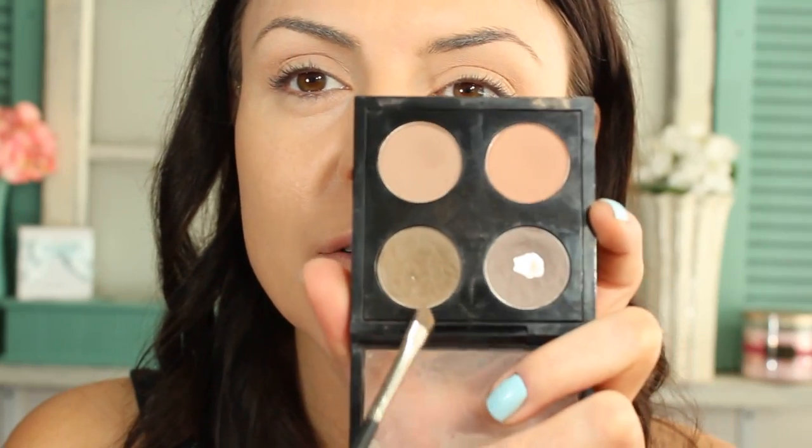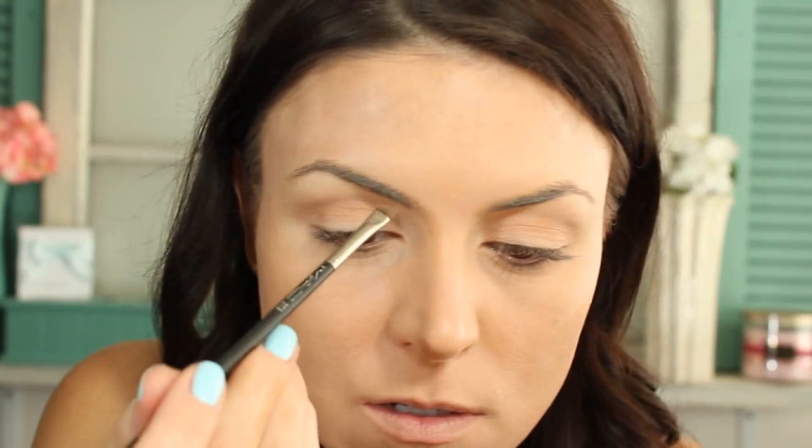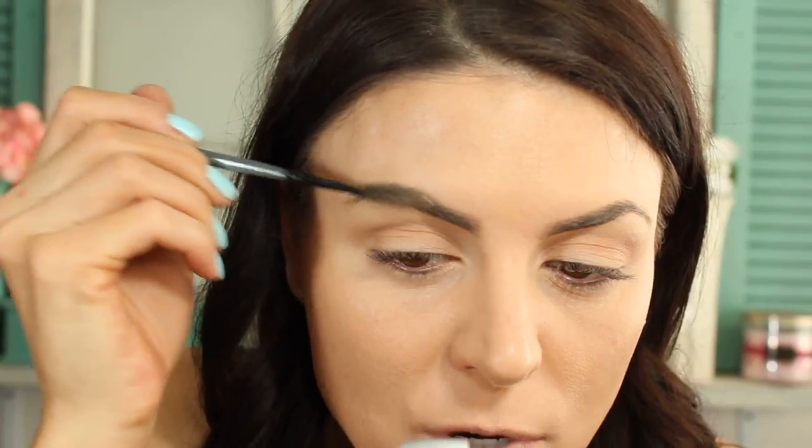Really quickly, I'm filling in my eyebrows with Copper Plate and Coquette using my MAC 263 brush. I just line the top and bottom and then use whatever's left over to fill in the rest. The primer also helps to keep my eyebrows in place.